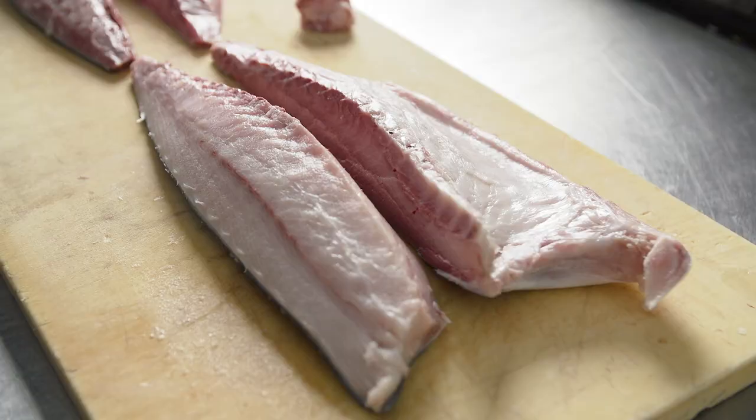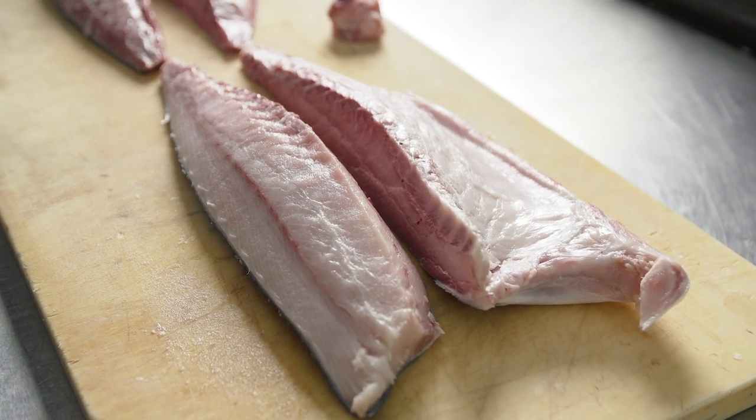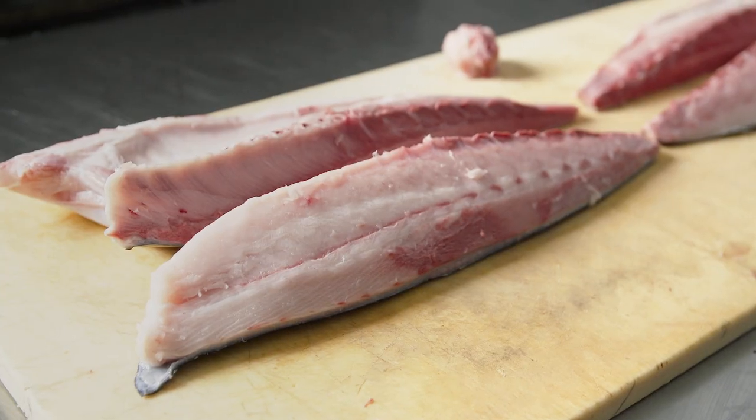So that was a quick, easy way to take a whole fish — headed and gutted — and break it down into four loins. From here on out we will remove the skin and any sinew or bones left on the loins, and they'll turn into sakus which go in the sushi case.